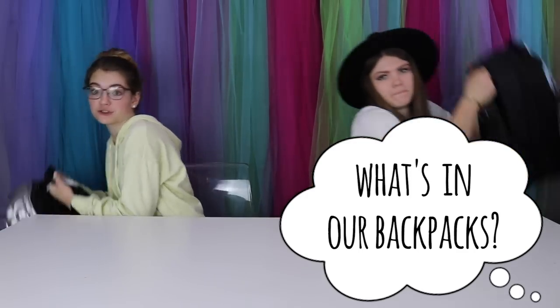Hi guys, it's Jordan and today we're back to style! With Audrey from the channel All Around Audrey! And we are going to be showing you what is in our backpacks 2019!